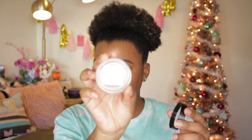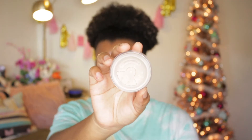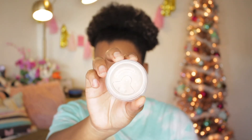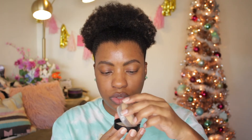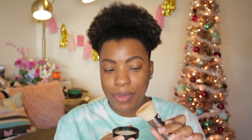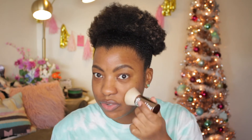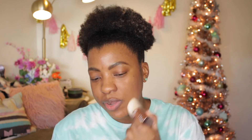The foundation comes with a little directional sheet inside and a sealed tab so you know nobody's used it. I'm going to tap a little bit into the lid — I think that should be enough. Following the directions, I'll swirl, tap, and buff. Actually, I saw someone else tap it on their face first and then buff it in, so I'll try that.